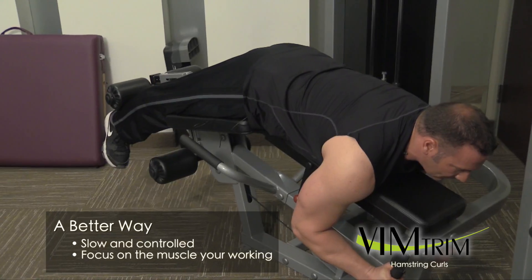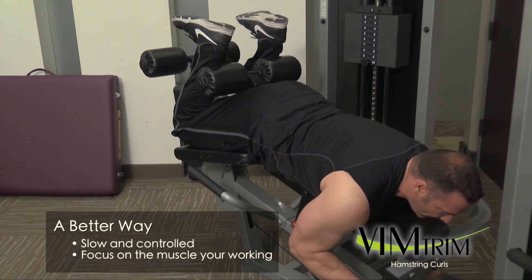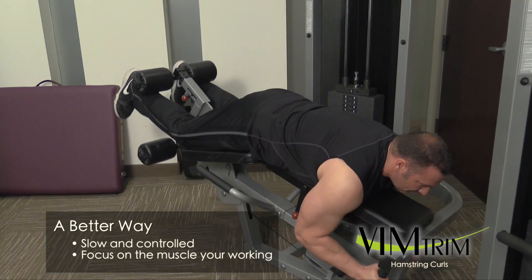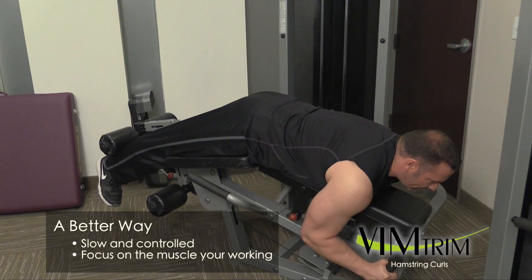I'm going to go ahead and inhale, coming all the way up, and eccentrically resisting on the way down and exhaling on the way down.